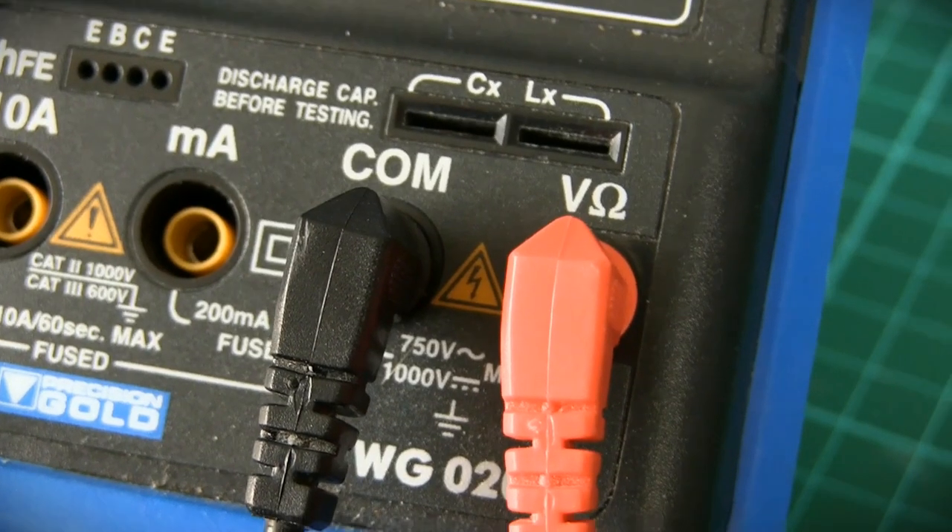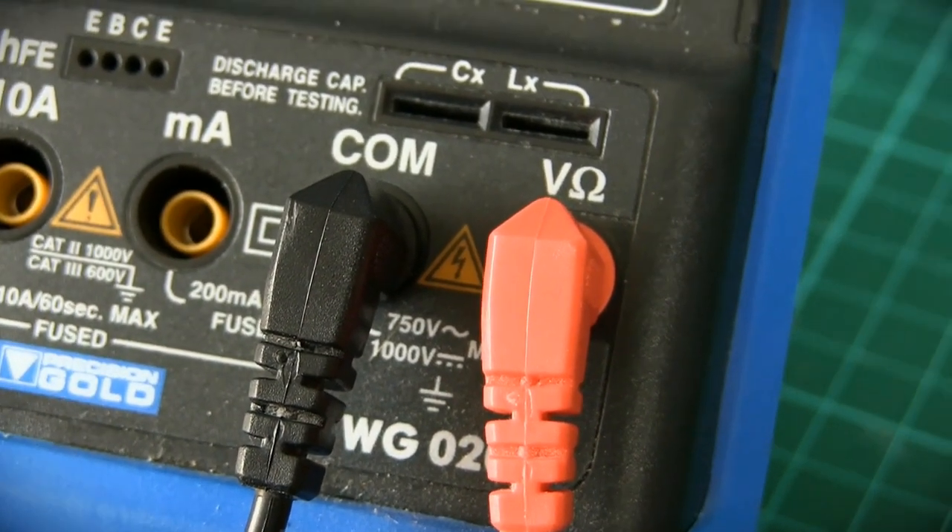For all of these examples, the probes are connected black to common, and red to the voltage resistance input.